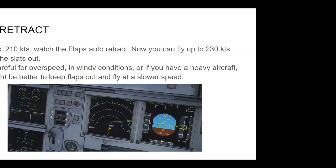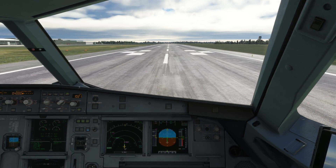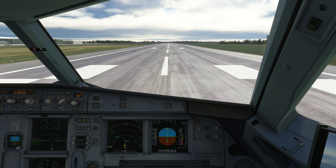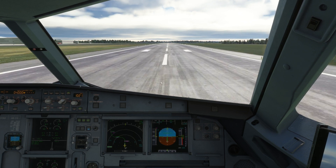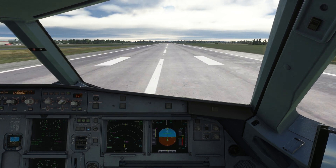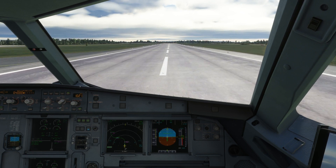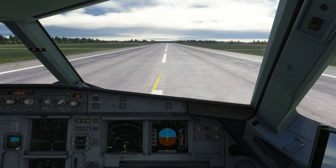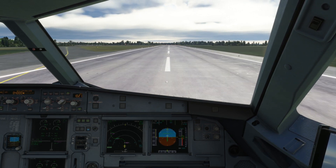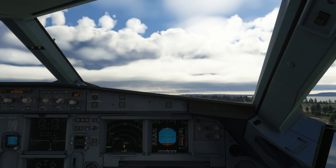Let's now see a demonstration of this. Takeoff. Man flex 68. SRS, runway. Checked. Thrust set. 100 knots, checked. V1. Rotate. Positive climb. Gear up.